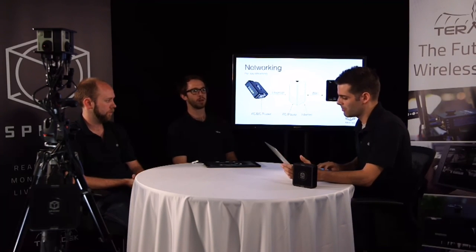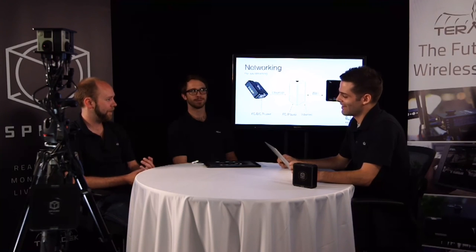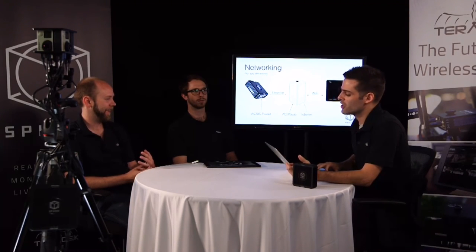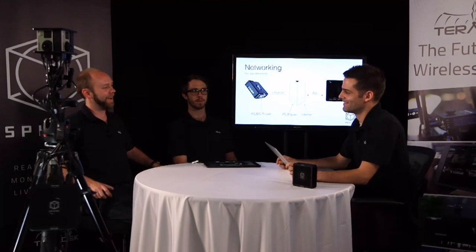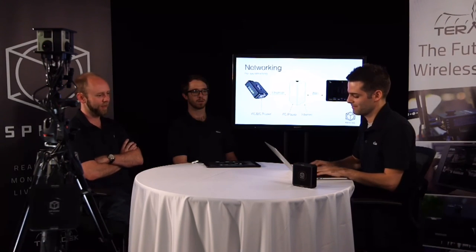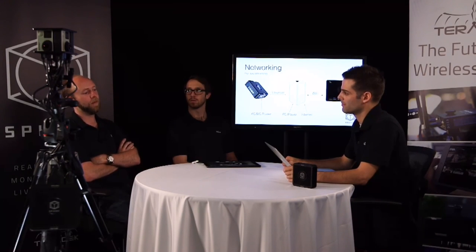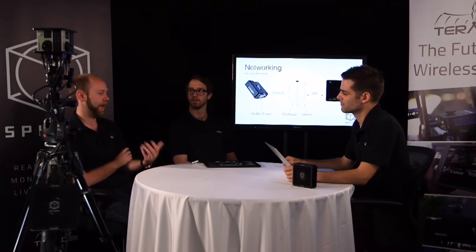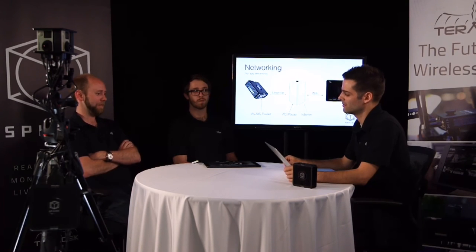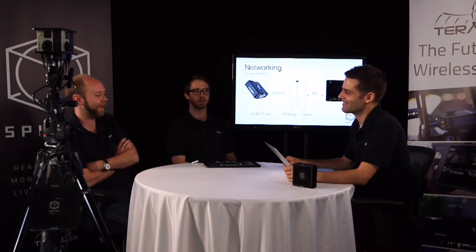A question: any plans for SDI input or output? Yes — that's up for marketing and management to decide, but we've definitely heard that from customers. There are a lot of professional cameras in the higher-end space that obviously have SDI and everyone would rather use that if they've got it available. When and how much, I don't know — we'll see how this one does.